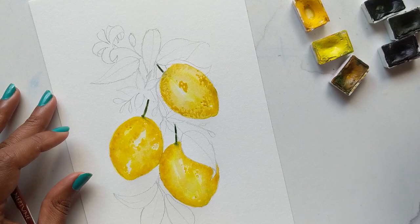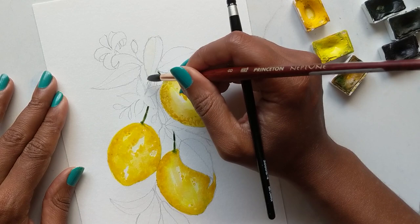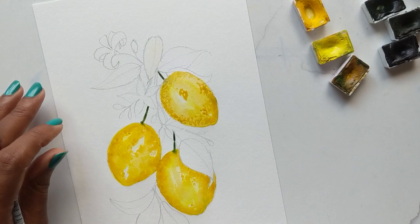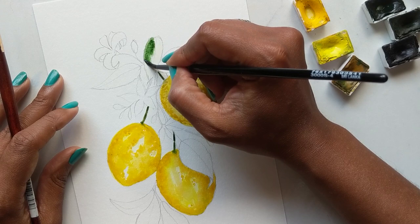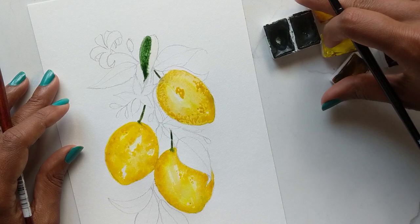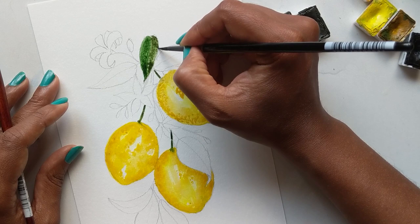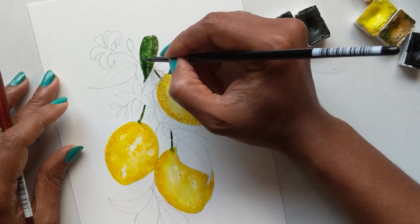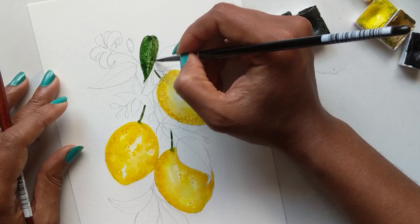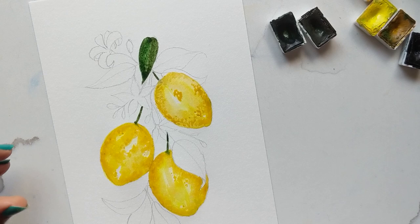For the leaves, I'm first watering them down, then going in with my green. I'm laying down the green first and pushing the color to the bottom of the stem, then dipping in some umber on the other side of the leaf so they blend in nicely, pushing all the color down. We'll continue throughout in the same manner.